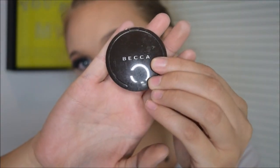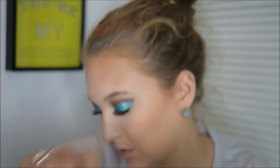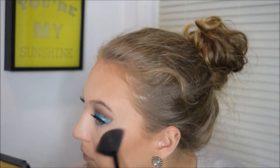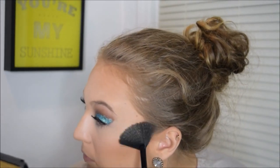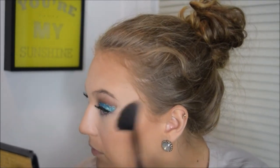To highlight, I'm taking my Becca Highlighter in the shade Opal with my Elf Fan Brush. I'm only highlighting my cheekbones and my nose for this look, because the eyes are so sparkly — you don't want your whole face sparkling and shimmering everywhere.